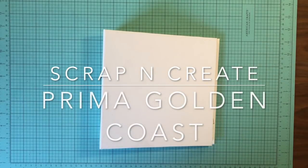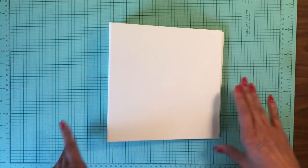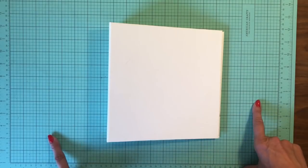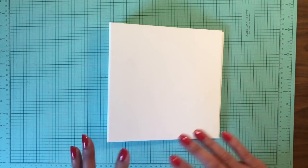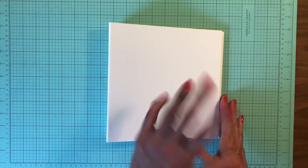Hi everyone, it's Daphne from Scrap and Create. Today I'm going to get started working on the Prima 8.5x8.5 mini album featuring the Gold Coast Collection. I'm going to start with an 8.5x8.5 base album. There is a tutorial as part of the playlist — I've done it in black paper, but all the instructions and measurements are the same. I've chosen cream for this particular album.